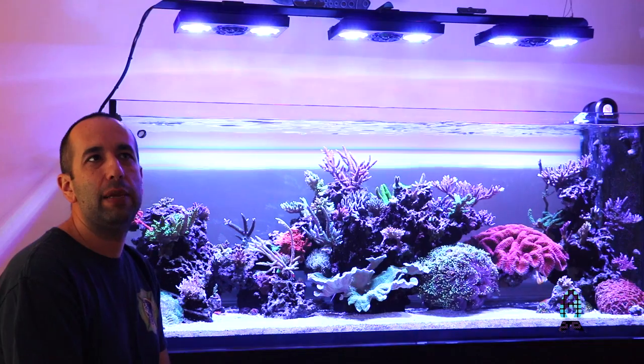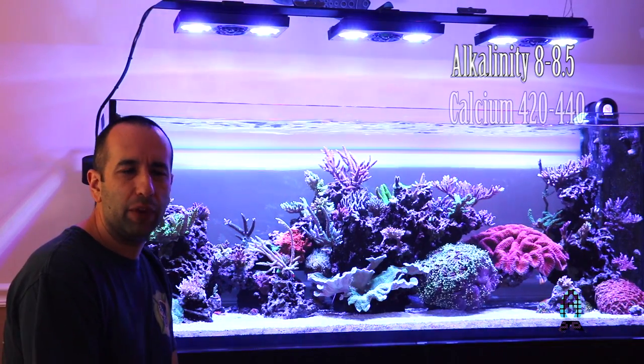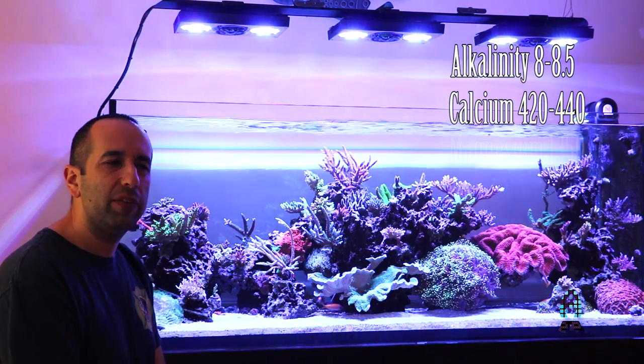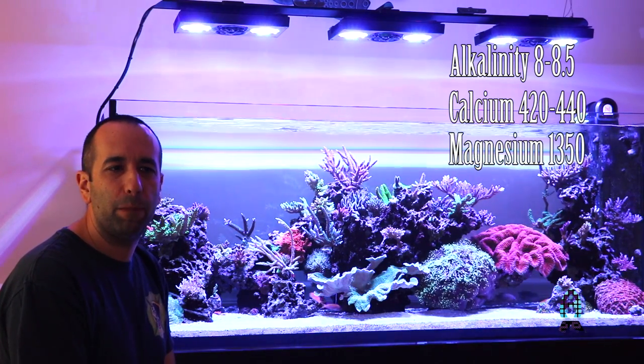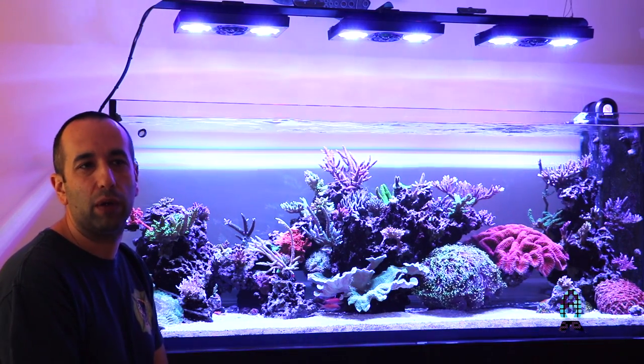As far as parameters go, I keep my alkalinity somewhere between 8 and 8.5. Calcium seems to stay between 420 and 440. Magnesium is roughly around 1350. The only parameter that I am really on top of a lot is alkalinity. It seems to be that stability is key.